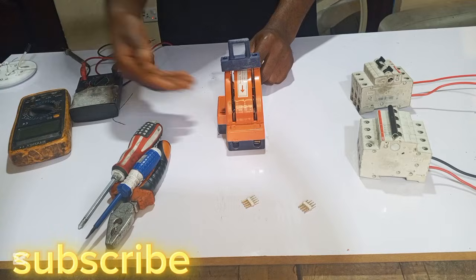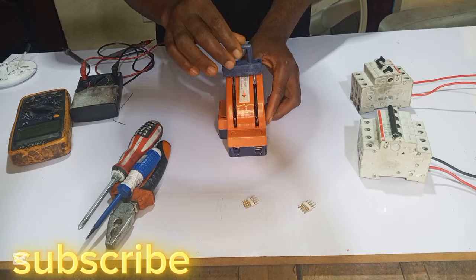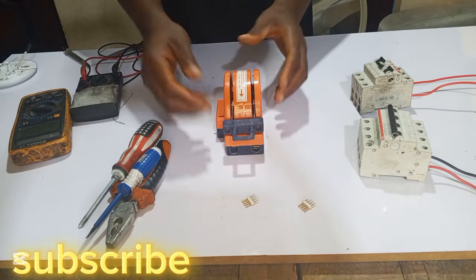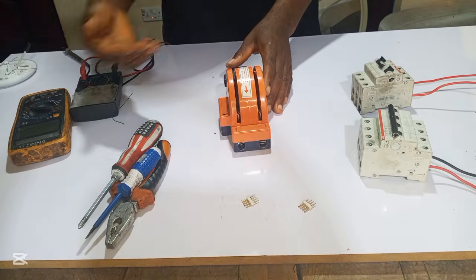So utility input enters here, while generator input enters here, and this side goes to your load — to your house. When there is a utility power supply, you change it like this and your load will be powered. When there is generator power, you turn it down like this and your load will be powered.